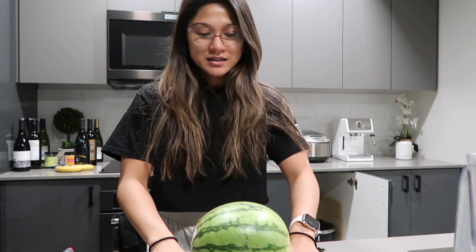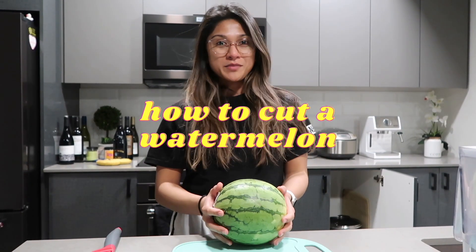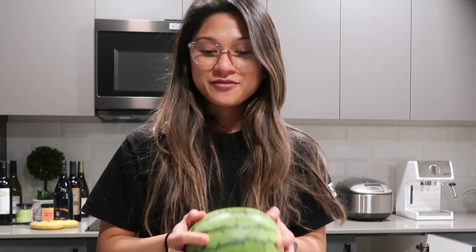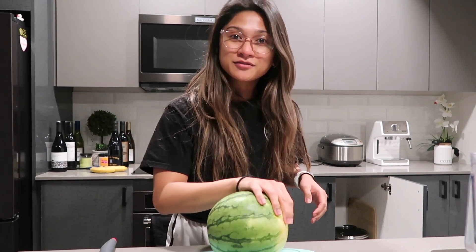Welcome to my kitchen. In today's episode, we are going to learn how to cut a watermelon. As millennials, I feel like we don't know how to do these things. And I myself did not know how to cut a watermelon once.